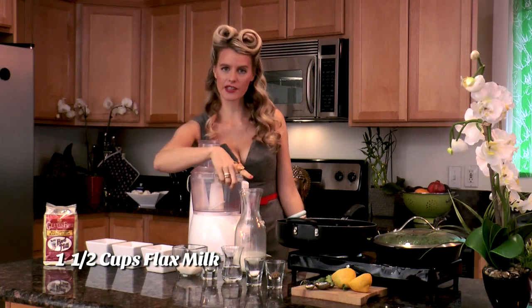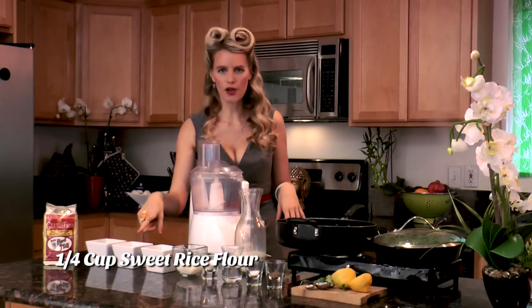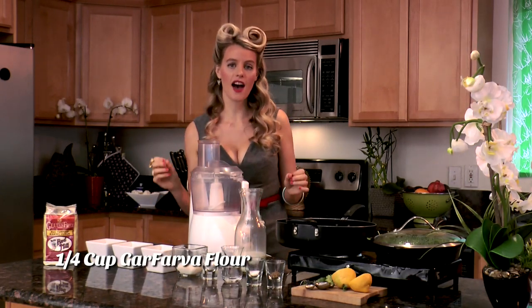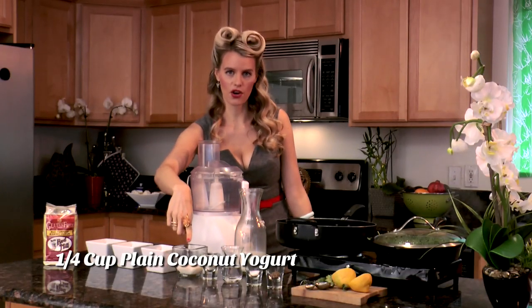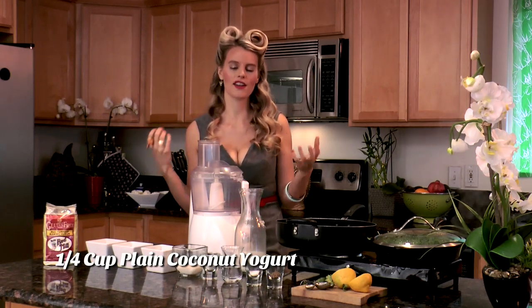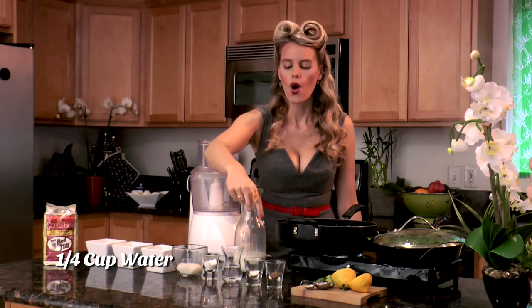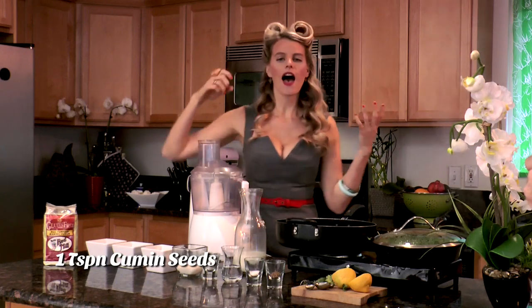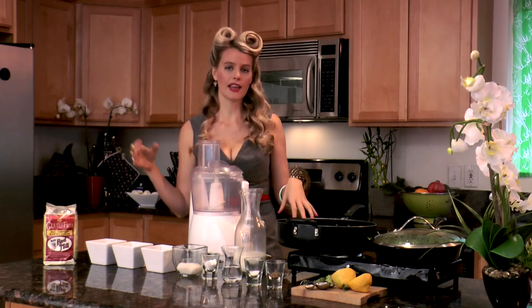Let's start making our coconut dosa. One and a half cups of flax milk or your favorite non-dairy milk, a half cup of all-purpose Bob's Red Mill gluten-free flour, a fourth cup of sweet rice flour, a fourth cup of gava fava flour — which is garbanzo bean flour mixed with fava flour. In gluten-free food, we like to use a lot of different flours so you get different flavors every time. A fourth cup of coconut yogurt — a non-dairy yogurt made from coconut milk. One tablespoon of arrowroot powder, a fourth cup of water, a half teaspoon of sea salt, and one teaspoon of cumin seeds.